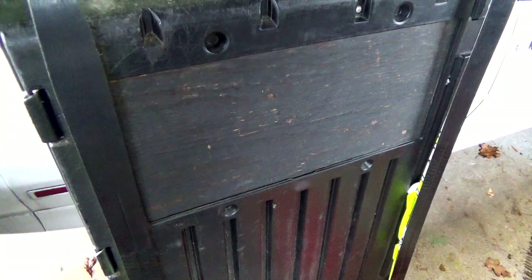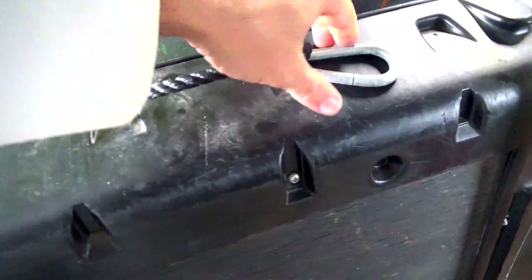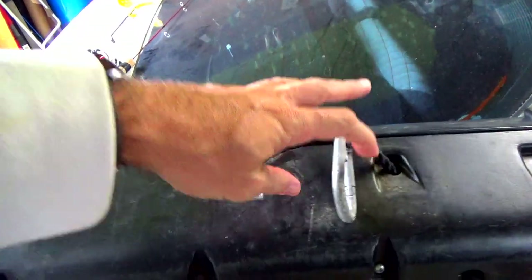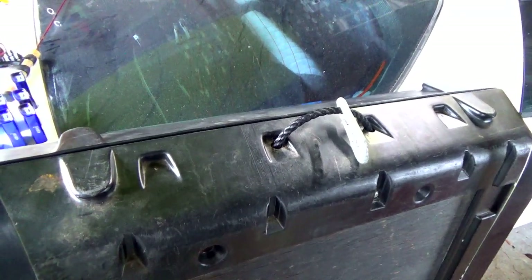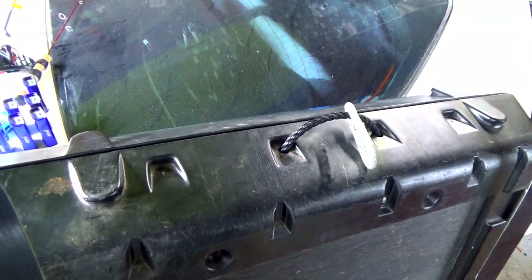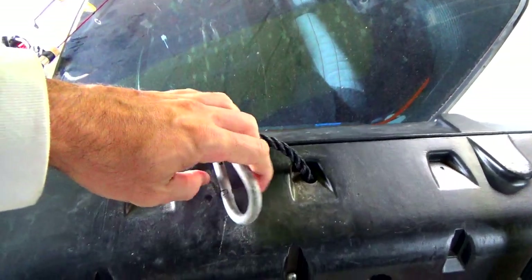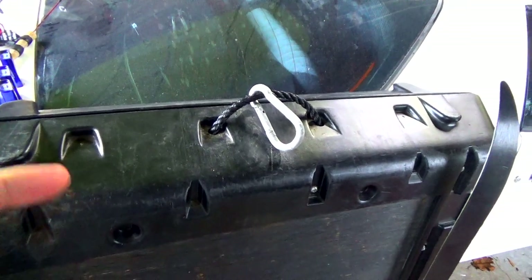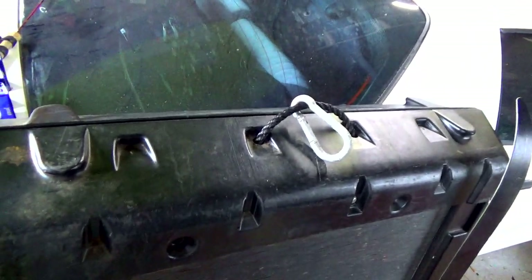My buddy, when he gave me this, already said what he used to do. He would clip this to the back of his sled — he had a bar off the back with a circle on it, like an eye hook, some sort of tow bar. He would hook this into an eyelet and just drag it on the ice. He said if you try to do that by hand with a rope it'd be kind of a pain in the ass. The tow bar did keep the front end up, but it would still snowplow into the snow.